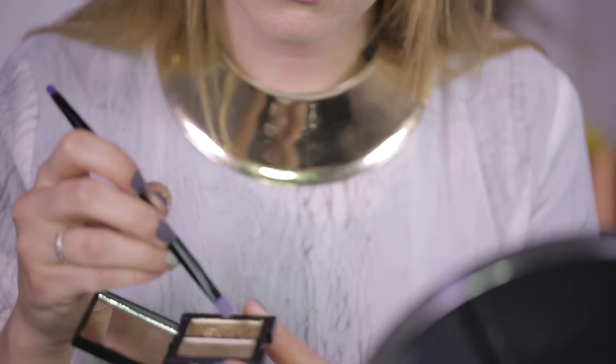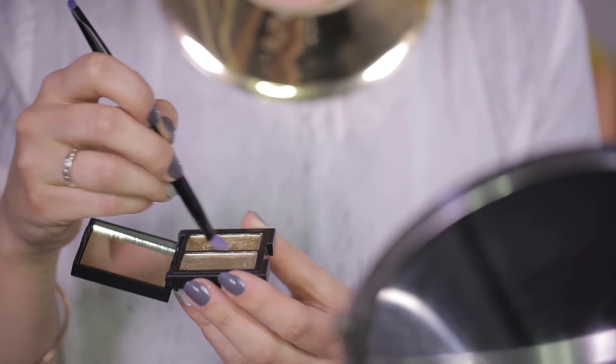My first look is kind of ethereal and will work with most festival outfits, but especially something floaty and neutral in colour. I've already applied my foundation base and a small amount of eyeliner so we can get straight to the good stuff.